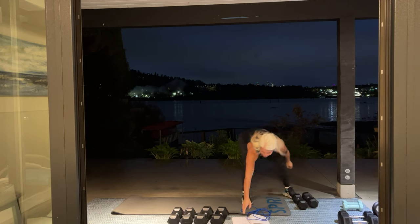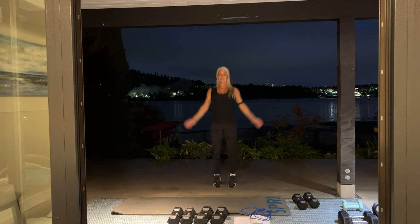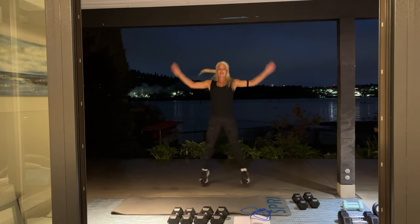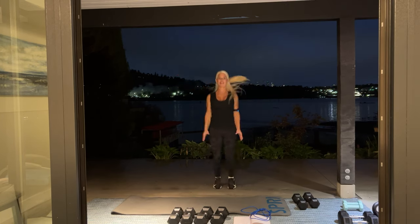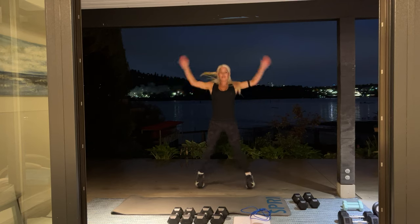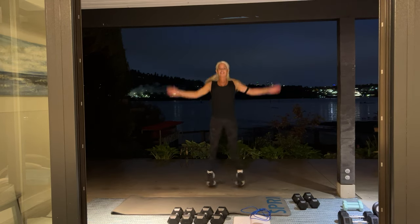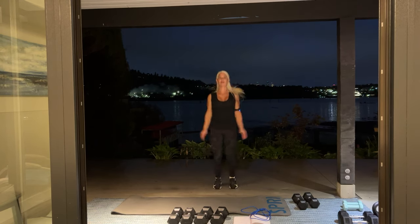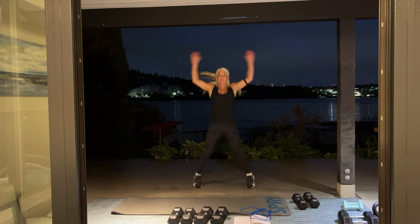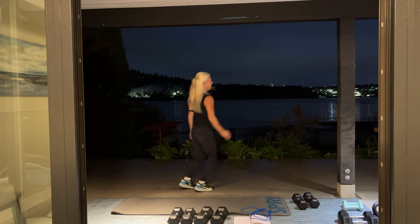Please give me 60 jumping jacks. Ready? Here we go. Cross your arms. I think you can hear the geese. Go, go, go. Good work, keep going. 30 more — you see the geese?